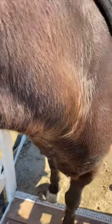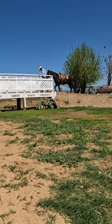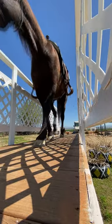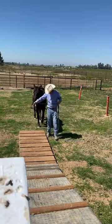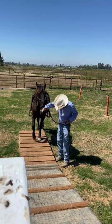Now we'll see if we can walk him across the bridge. That worked well. This ramp seems to be pretty steep, and now we're going to try and go up the ramp and out the other side. We'll see how that goes.